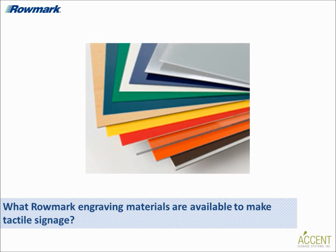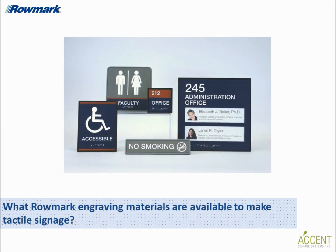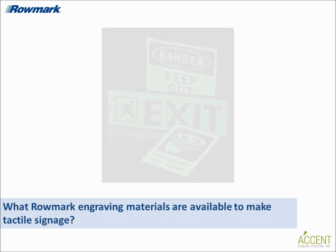Bobby, what Romark engraving materials are available to make tactile signage? Romark has been manufacturing materials for tactile sign making for more than 20 years and offers the industry's widest variety of options to create any desired look. In terms of ADA compliant sheet materials, we offer our exclusive ADA alternative substrates and appliques as well as other ADA compliant materials including ultramatte, frosted acrylics, color hues, and laser glow. We offer an excellent range of eggshell matte finish products from our color hues and ADA alternative lines in popular interior design colors, as well as our laser glow line of plastic sheet materials that glows in the dark.